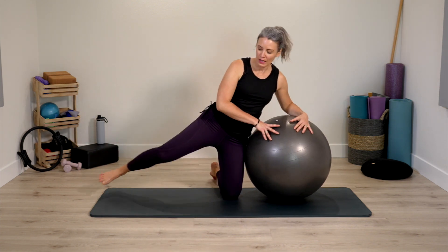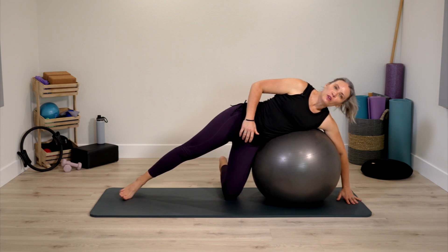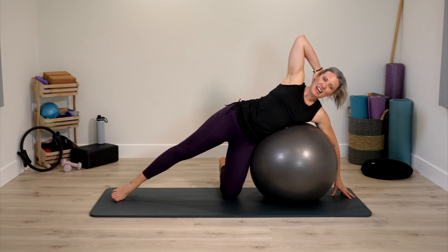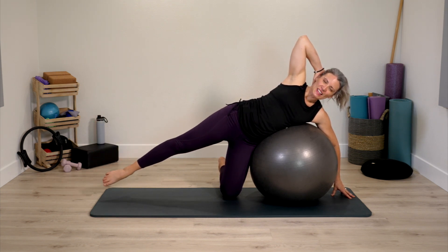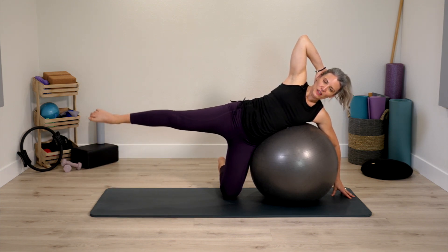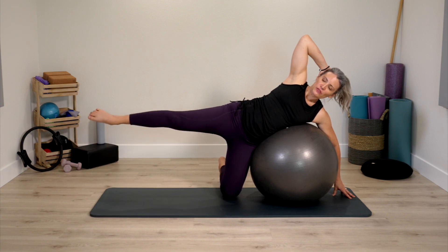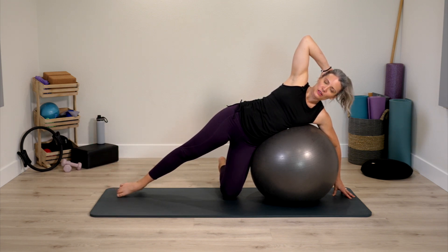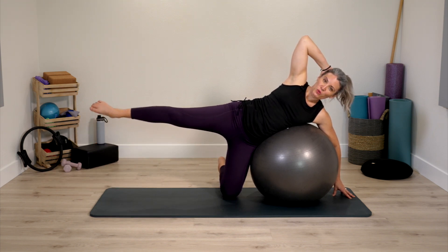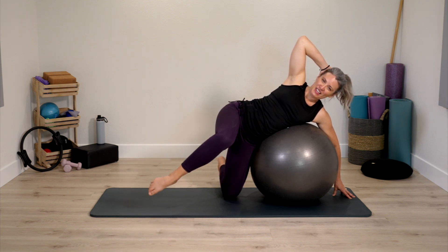Face the long edge of your mat now. One leg straight, opposite hand down — you may be able to go full hand down, but with my ball today it's just fingertips. Free hand behind the head. Long leg lift and down, long leg up and down. As we're lifting the leg, try to keep the upper body at ease — don't hold a lot of extra tension.